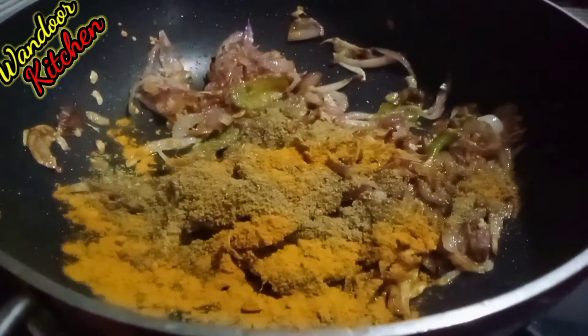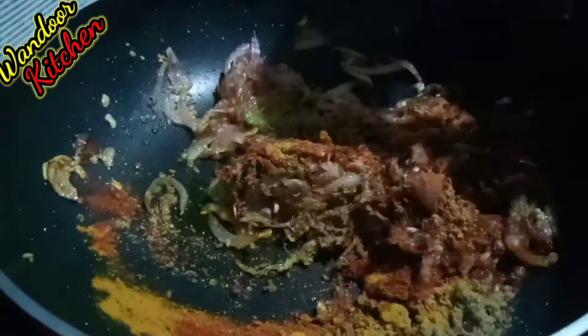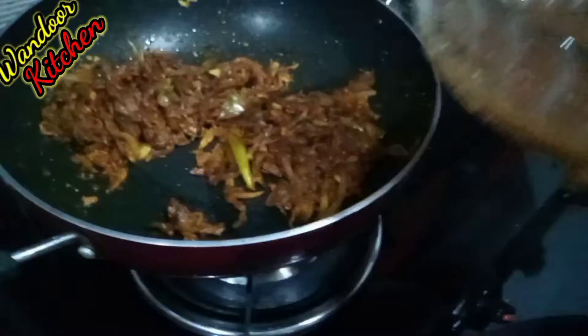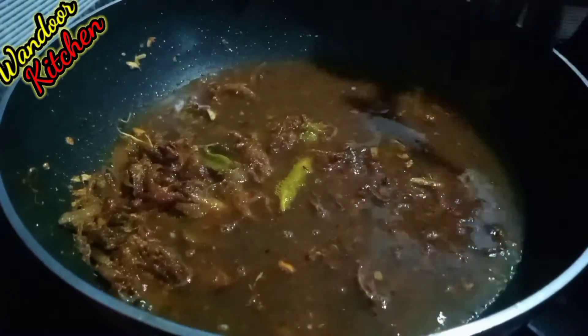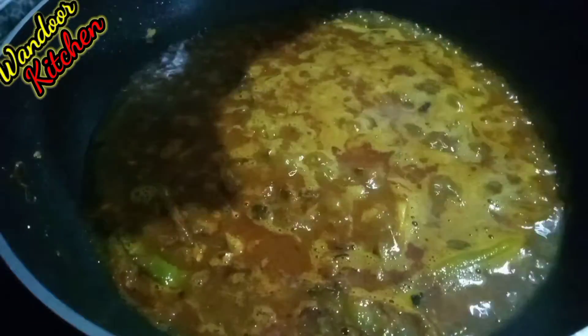Add 1 tablespoon of salt. Pour 1 tablespoon in a cup of salt. We'll add a teaspoon of salt.